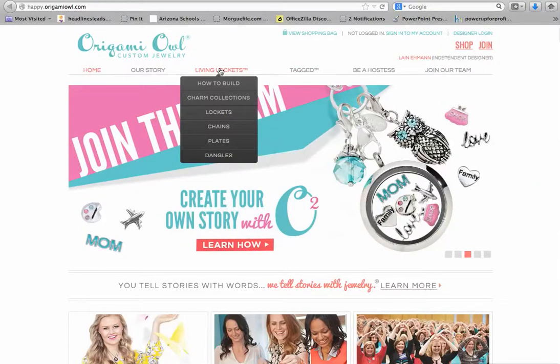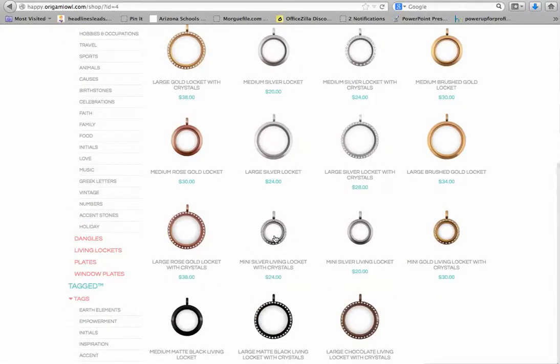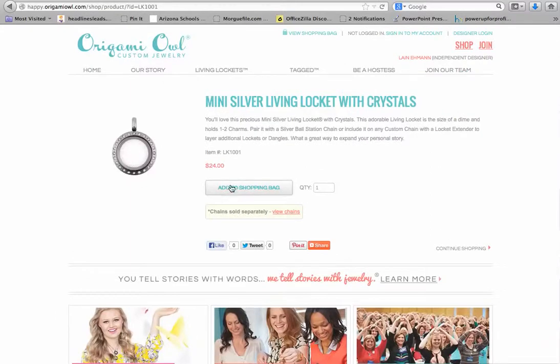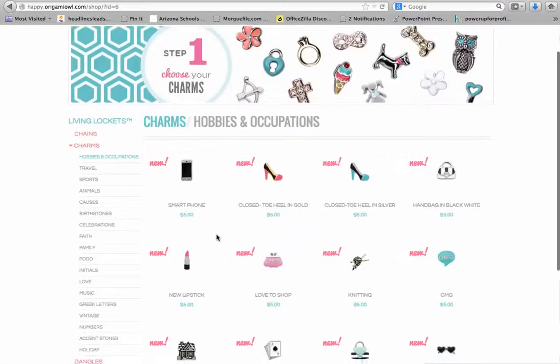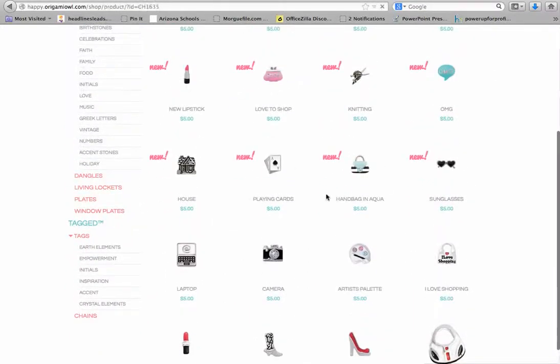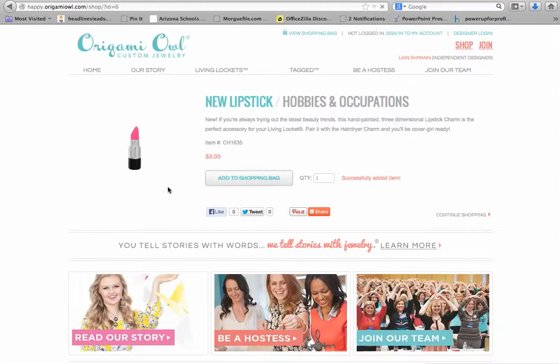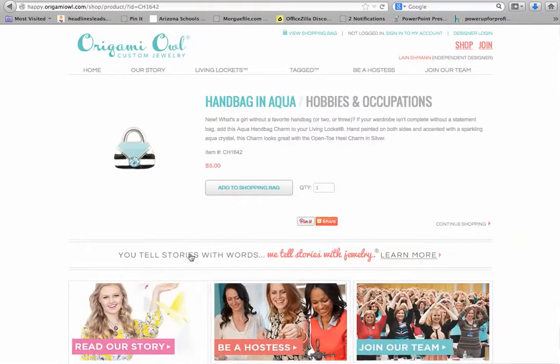Let's say we're building a locket. I like to start with the locket rather than the charms. I'm going to go with a mini locket — I'll add this mini silver locket with gems to my shopping bag and then continue shopping. Let's say this is a gift for my little friend who is a girly girl, so I'm going to add a lipstick. Continue shopping. I love this new handbag too, so let's add that handbag.